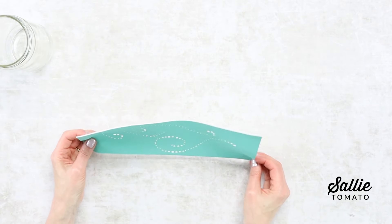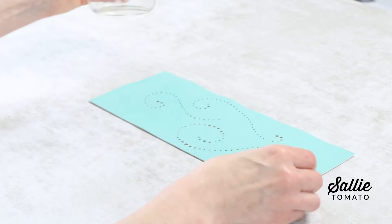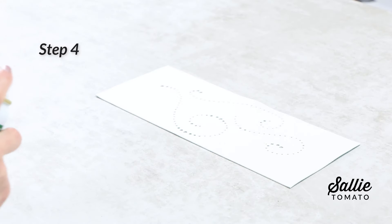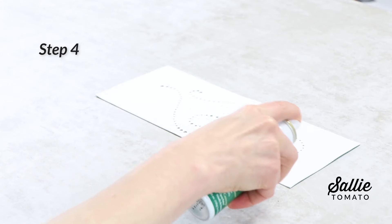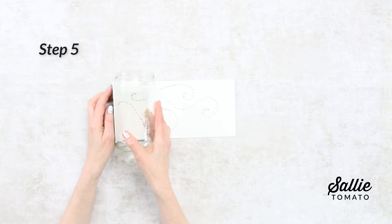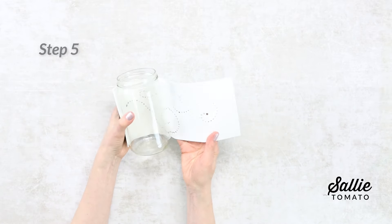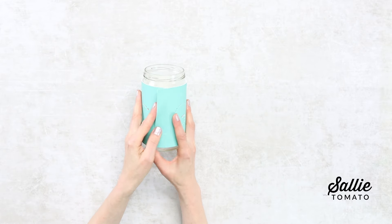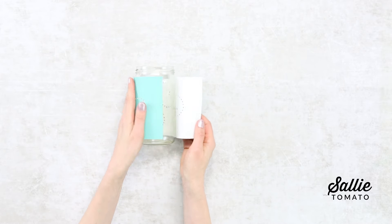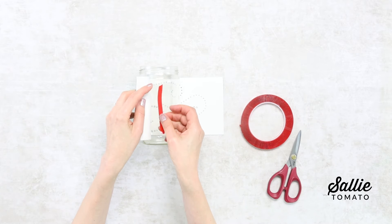This step is optional, but it is helpful for holding the wrap in place. Use adhesive spray and spray the wrong side of your punched wrap. Now apply the wrap to the outside of the jar, keeping the bottom edge of the wrap even and then overlapping the short ends. Secure the overlap with permanent glue or double-sided tape.